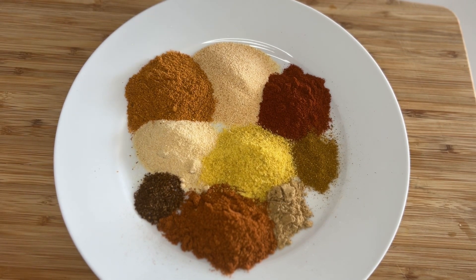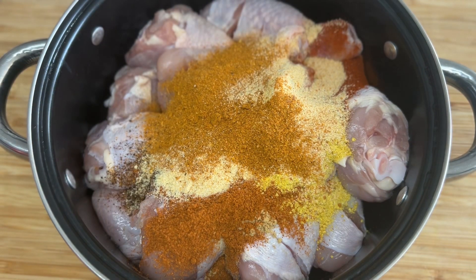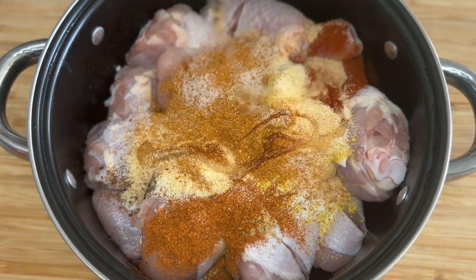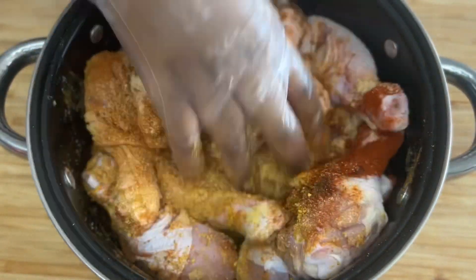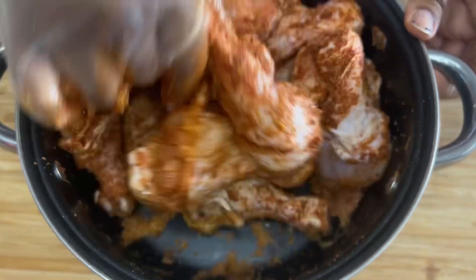Once we have the spices set out we're just gonna add them directly into our bowl of chicken, and then I'm gonna hit it with about two teaspoons of salt. Next we're gonna add some olive oil and then go ahead and mix this all up. You want to massage all of the spices into the chicken thoroughly, making sure that every crevice, every part of the drumstick is covered with your spice mix.